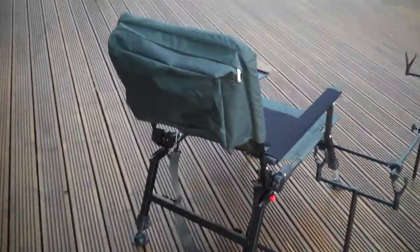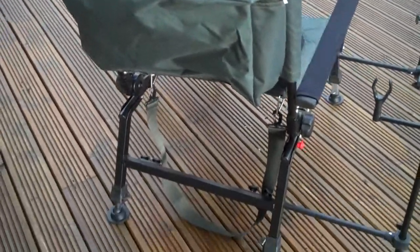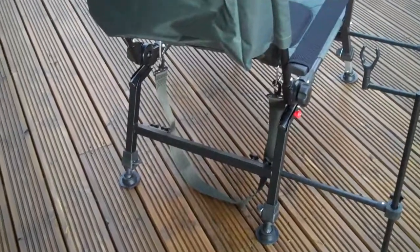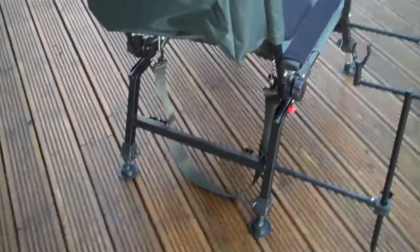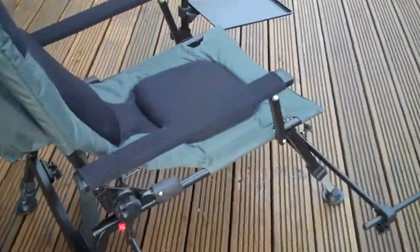At the back of the chair you'll see there's a bag back there. All the parts come off and stow inside that, and there's a shoulder strap. If you want to get up and move quickly, you can fold the back down, put it on your shoulder, fold the legs in and off you go.